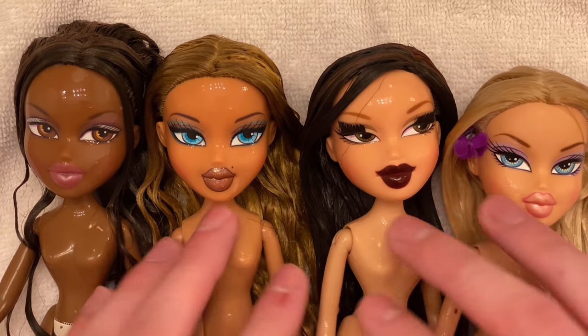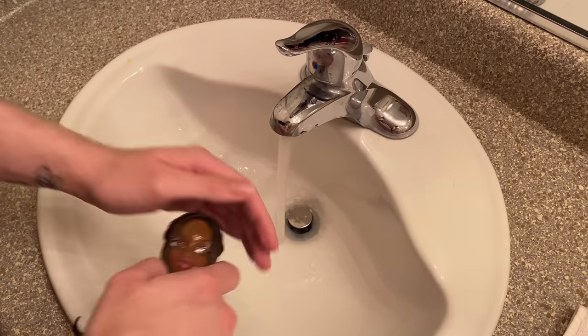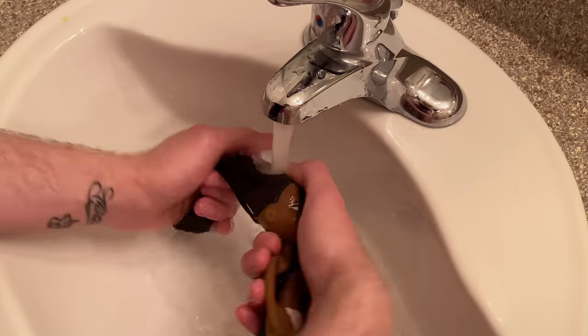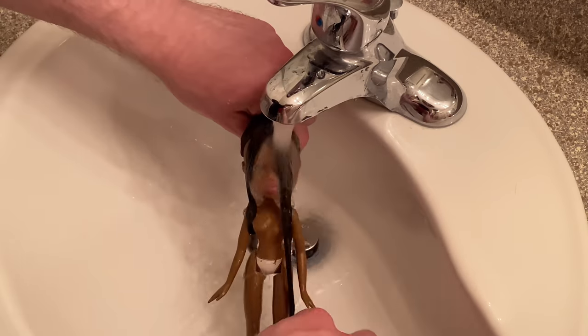Now that they've gotten their brush out, it's time to rinse out that conditioner and then we're going to move on to boiling their hair. Yeah, it sounds scary and it probably is to a doll!